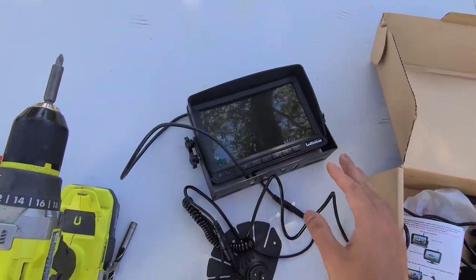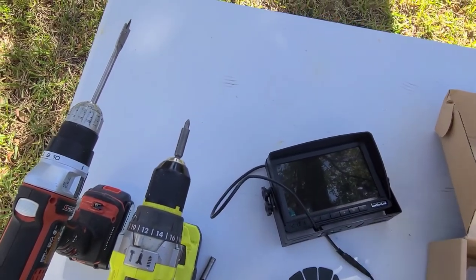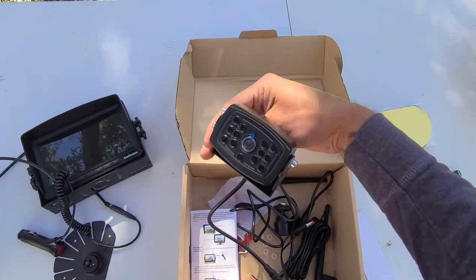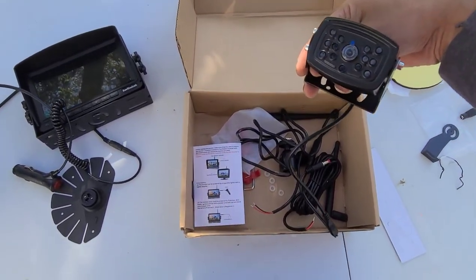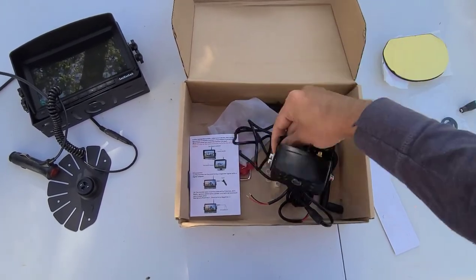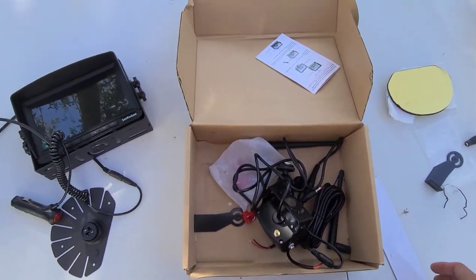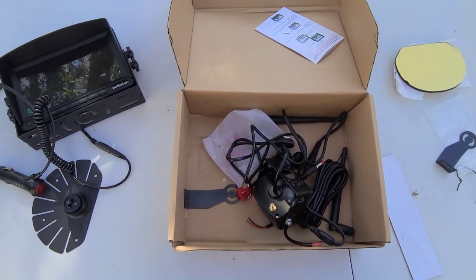This is the monitor and it connects to the cigarette lighter on your dash. This is the wireless camera, and I'm attempting to connect it to the rear brake light or the running lights so that I can see the behind of the RV all the time, rather than just when I'm reversing.